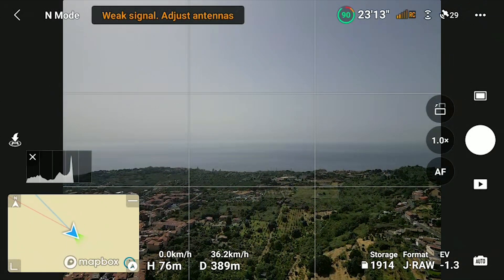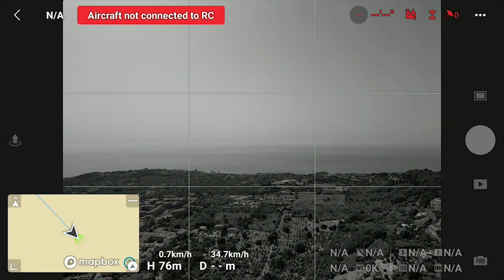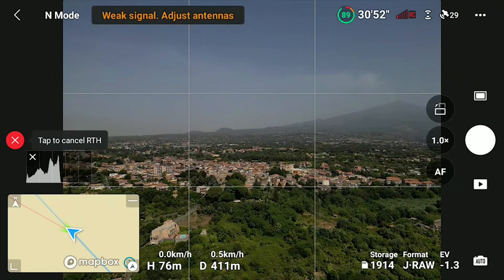The Return to Home is a crucial and often misunderstood safety operation for a drone. In this video I will show how to set the Return to Home in the safest way in the Mini 3 and Mini 3 Pro, and how these drones behave in this tricky situation in order to avoid possible accidents.